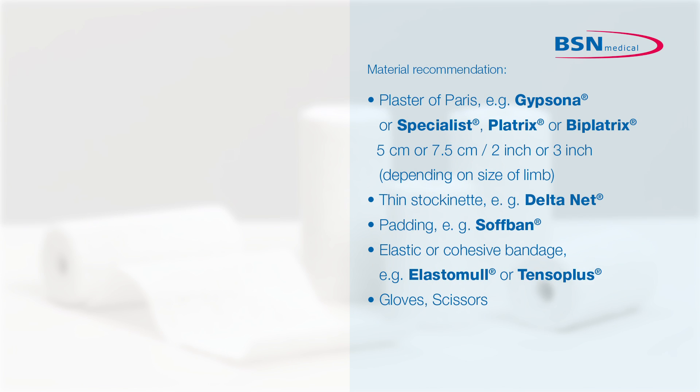Define the position of the limb before the start of the application. This will give the patient an indication of which position he has to maintain.